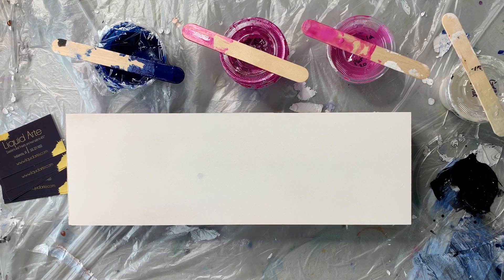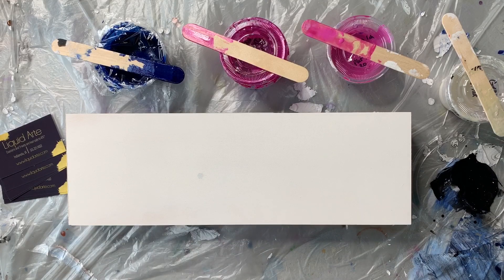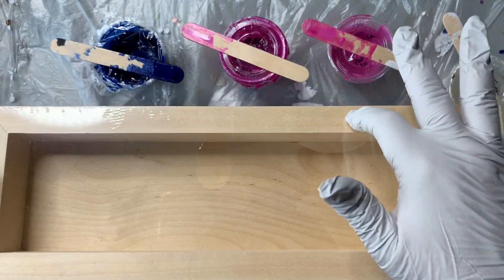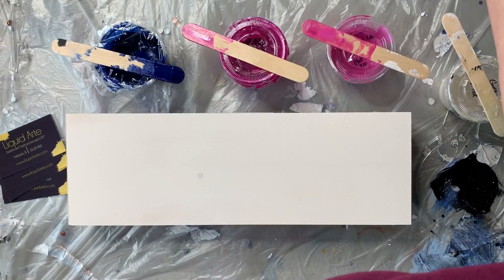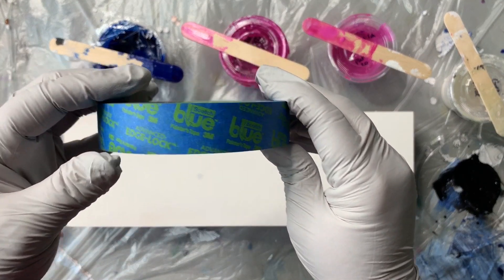He's a pretty good puppy — he's actually in the studio with me taking a nap, so maybe he'll be quiet. This is a cradled wood panel that I purchased online, I think it was from Rex Art. This is how they were sent to me — all wrapped in plastic. It's a deeper panel, I think it's one and a half inches deep, kind of like the deep canvases that I like to paint on.